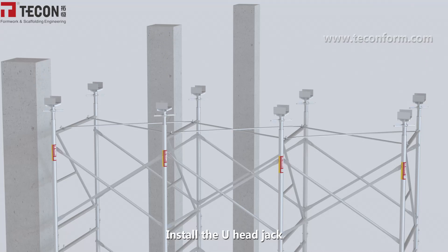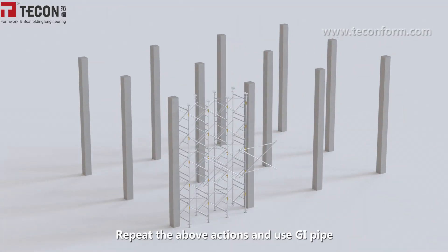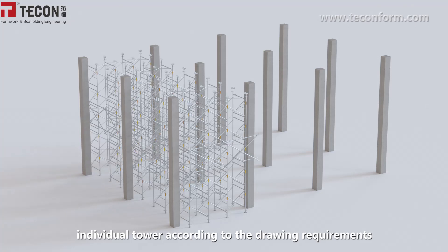Install the U-head jack. Repeat the above actions and use GI pipe and couplers to connect and stabilize the TST-60 individual towers according to the drawing requirements.